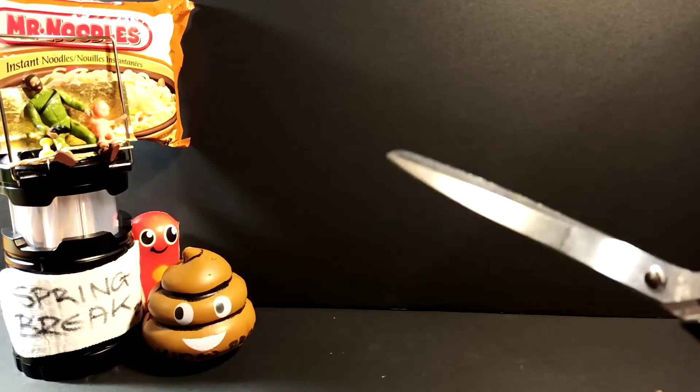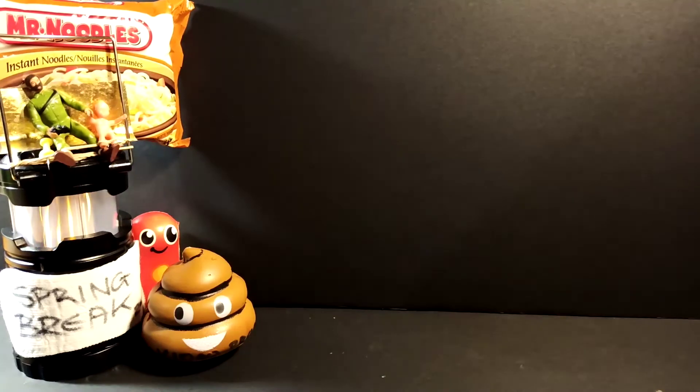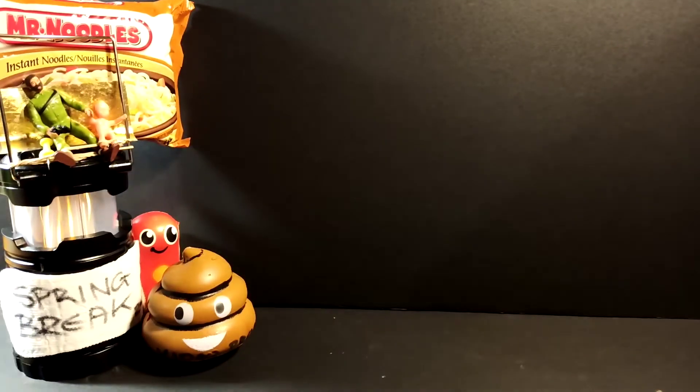I bought these earlier today as part of a Dollarama haul that I may be bringing you later. I picked up the little Mini Meat Stick because we've got little mascots and the fireplace going on — the little thrift store fireplace here, which gives the cozy effect to the thrift store studio.